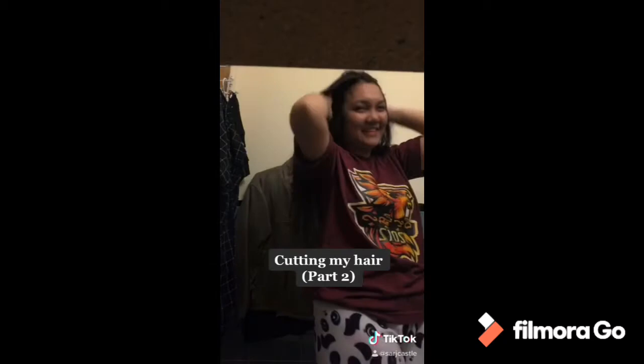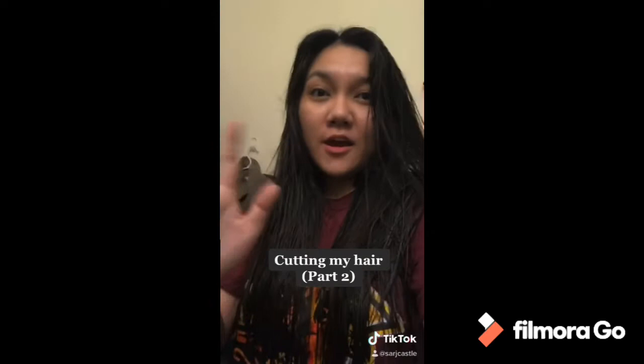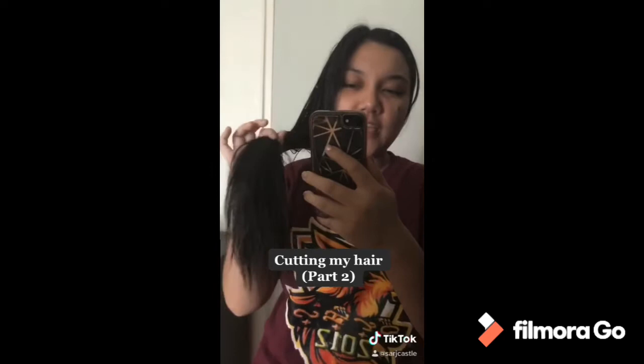It's crazy! Oh my god, it's shorter now. So I'm just going to comb my hair and I'll be back. I just combed my hair and there you go — we got a layered hair!